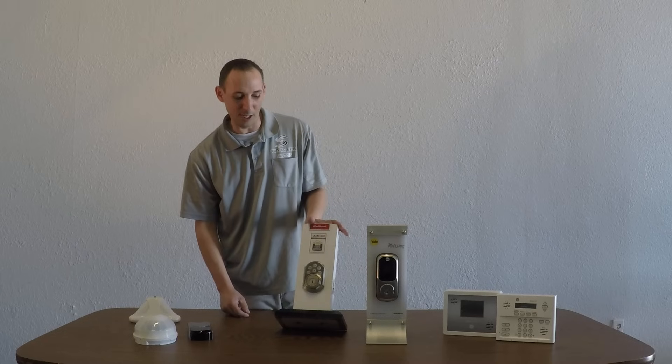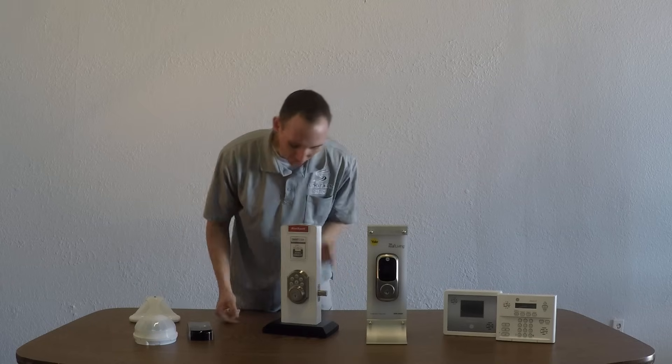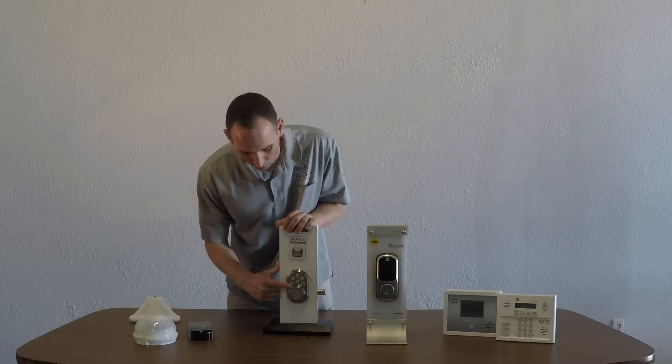You hear the beep at the end that ensures that the code is set. And now I'll go ahead and lock my door and try my new code: 1111.